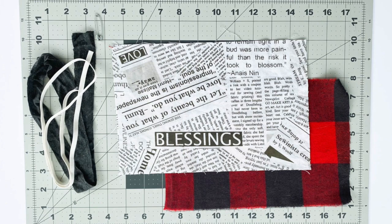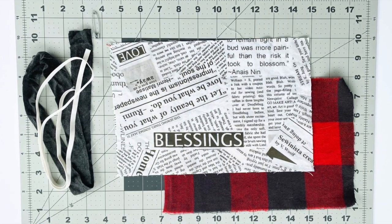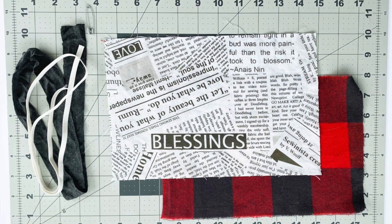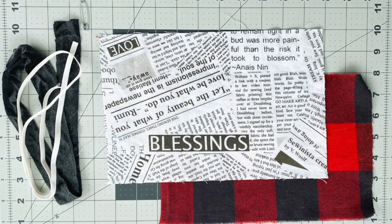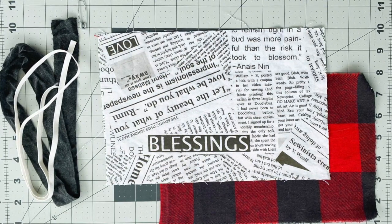For one mask, you're going to need two rectangles of fabric cut to ten and a half inches wide by seven inches tall. It's best to use a high quality quilting cotton, a 100% cotton fabric, and flannel also works nicely as a barrier and it's also soft against the face.